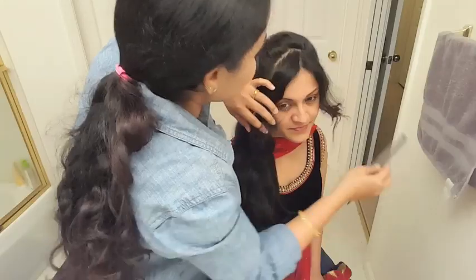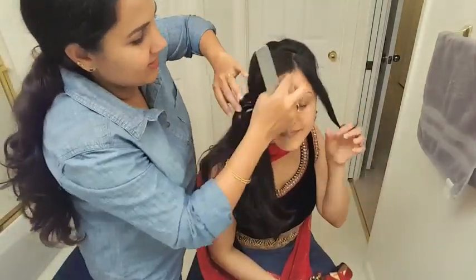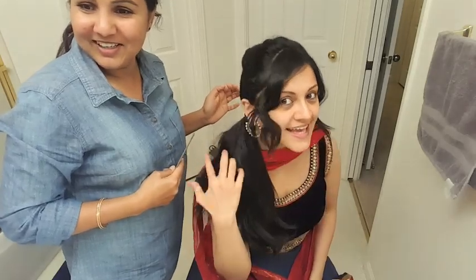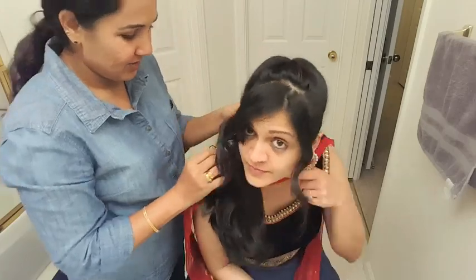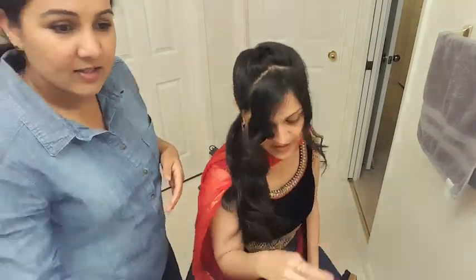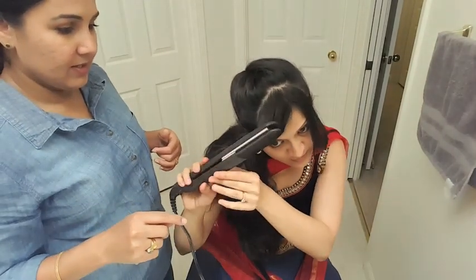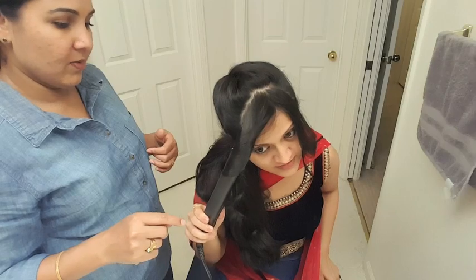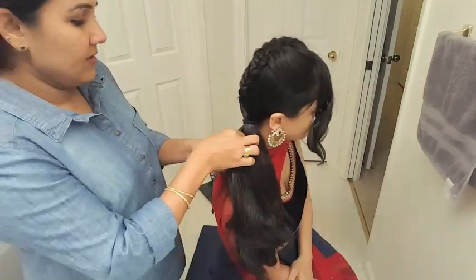Now let's take care of the bangs that we pinned up. We'll divide them into two, depending on your styling and however you want to do it — make a partition. Neha has these beautiful curls so I'm just going to enhance them. We will use a flat iron to make them a little more prominent — pick up the hair with the iron, twist it and let it go.